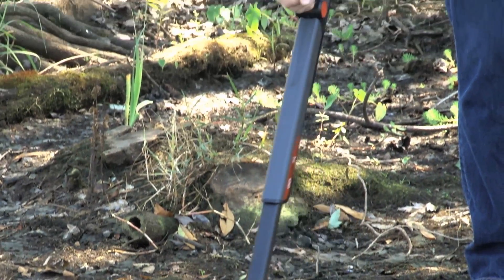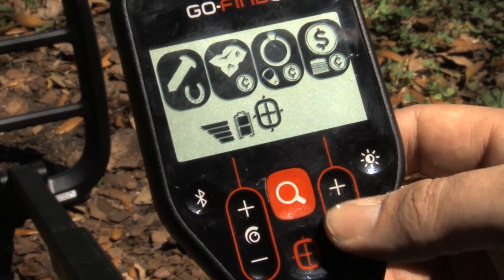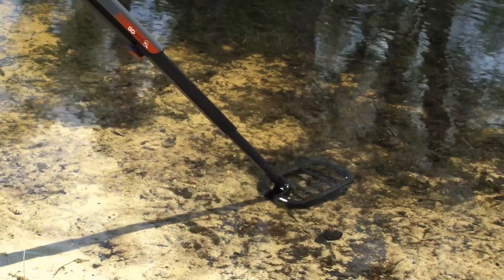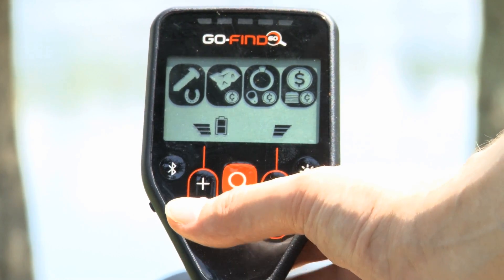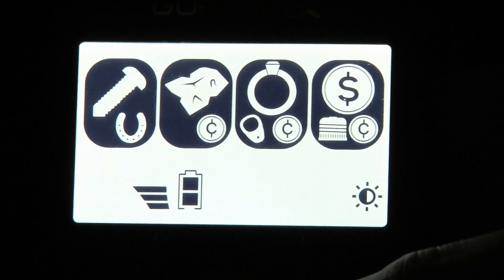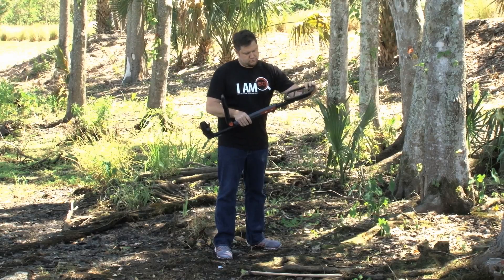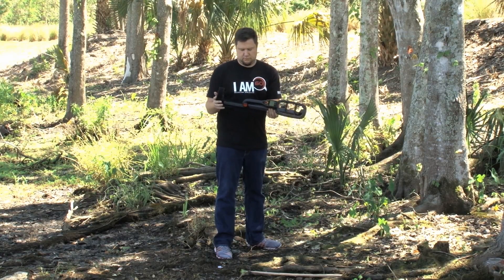The final detector in the series is the Minelab GoFind 60 — the ultimate detector in the GoFind series with maximum features to please the most tech-savvy detectorists as well as the turn-on-and-go novice. It has a 10-inch waterproof coil at 7.8 kHz, submersible up to two feet, four fine modes, and five sensitivity levels. A step up from the 40, the 60 is the most powerful in the series. The display is also backlit for night hunting or low light situations. At only 2.3 pounds, the GoFind 60 is one of the lightest and highest performing metal detectors on the market today.